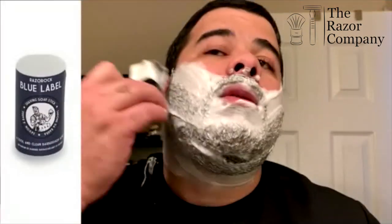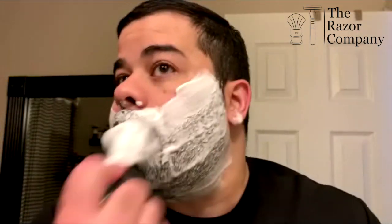These offer close to three ounces of soap, and I'll leave a link to the one I'm using right now, which is the blue label, based on the blue barbershop scent. You can get these things for way under 10 bucks. You can pick up at least two of them from The Razor Company, and anything over 10 bucks from them ships for free — which if you are already a customer from The Razor Company, you knew that.